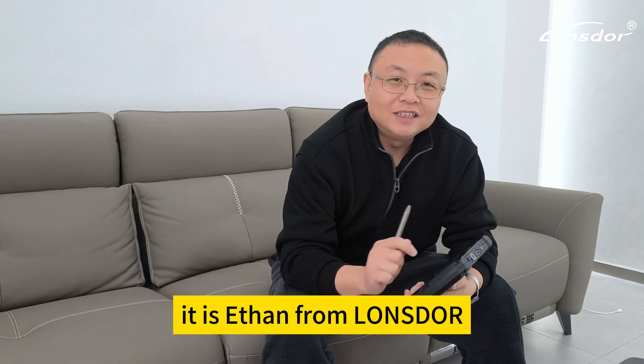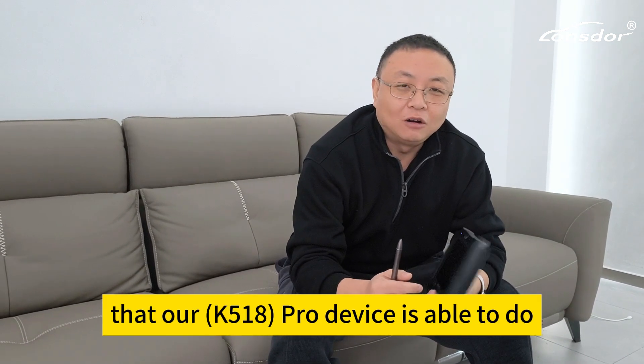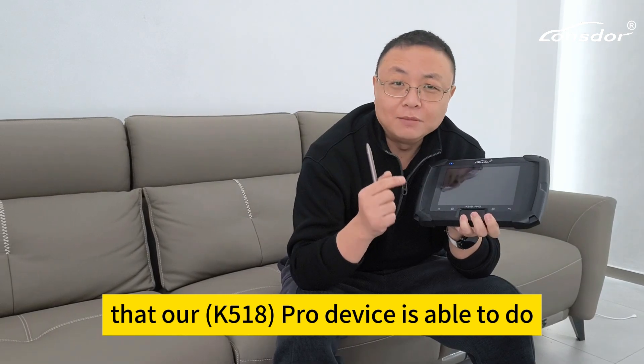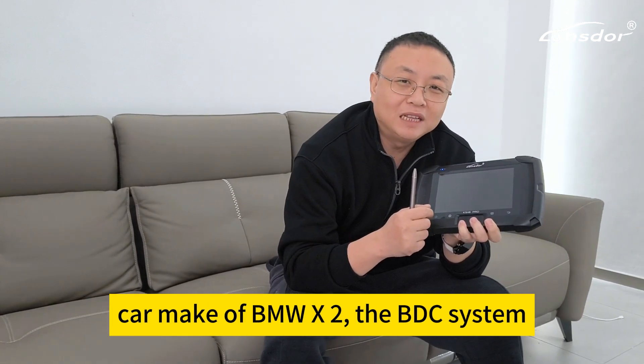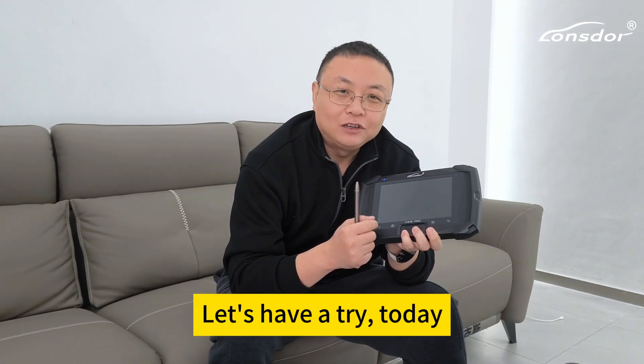Hi, how are you? It is Ethan from DOSTA. I heard from our team that our pro device is able to do car make of BMW X2, the BDC system. Let's have a try today.